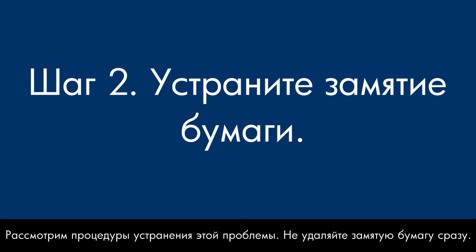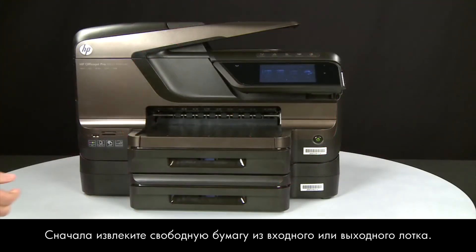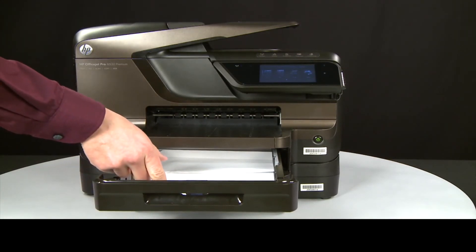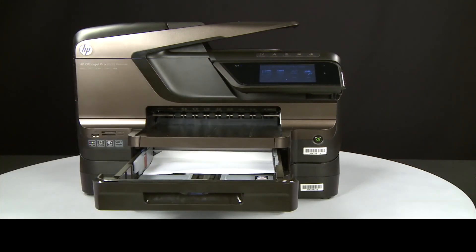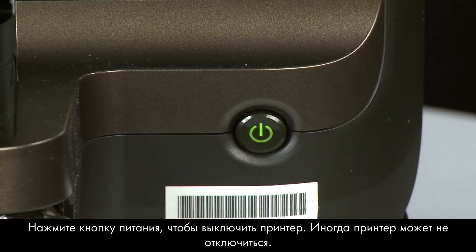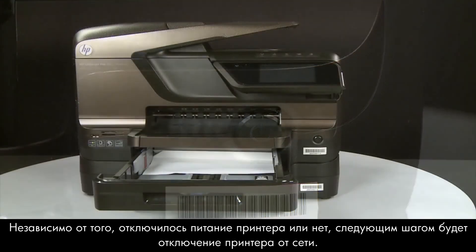In this step, we'll fix a paper jam. Do not remove jammed paper at this time. Begin by removing any loose paper from the input or output trays. Then press the power button to turn off the printer. In some cases it might not turn off — whether or not it does, you will need to unplug the printer in the next step.